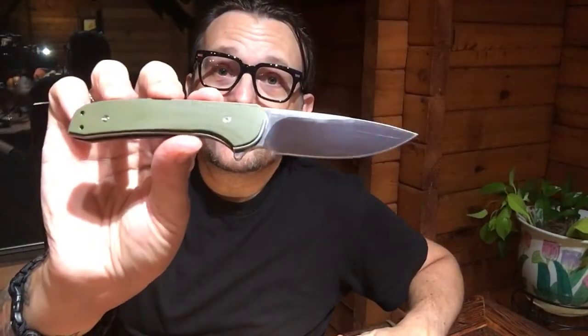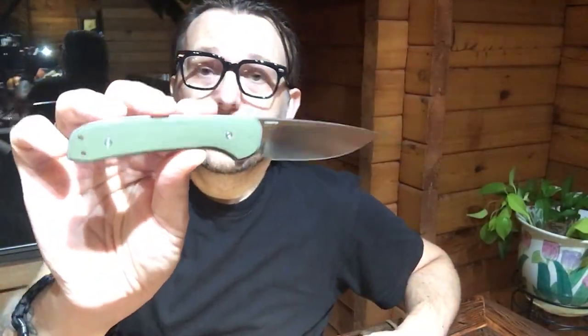I took apart the Massdrop Gent and discovered it had some issues — it was filthy inside and the pivot screw was misaligned, which was why the action was terrible. So I fixed it: took it apart, tuned it, centered it beautifully, and now this knife's action is superb. In fact, it's got the best action of anything in my collection. This is the Gent revisited.